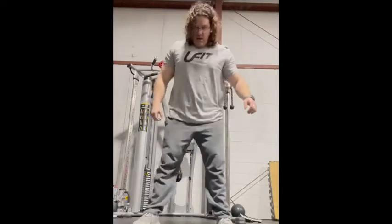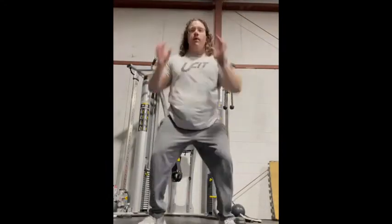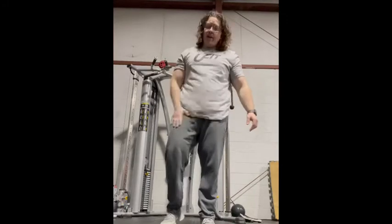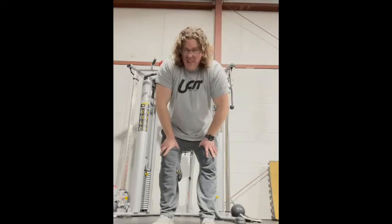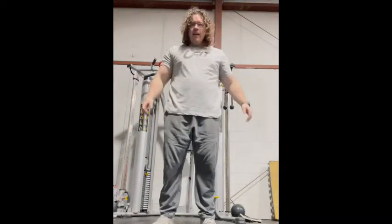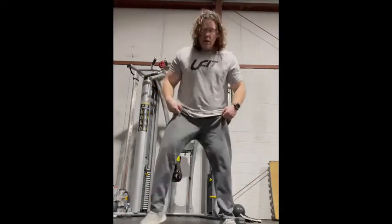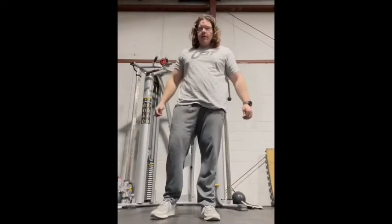A modified version is just getting into a squat, going down, touching the ground, and jumping — you don't even have to jump that high. So you can either do a full burpee or the modified version where you touch and jump. Go ahead and do that for 40 seconds and pause the video.